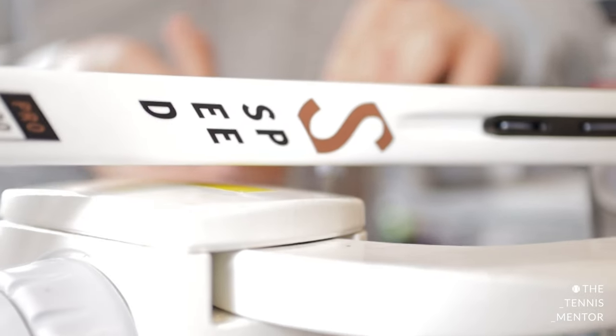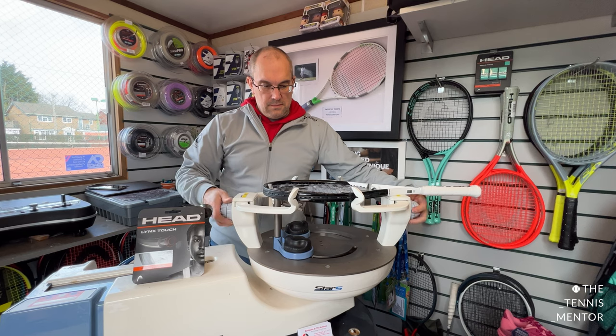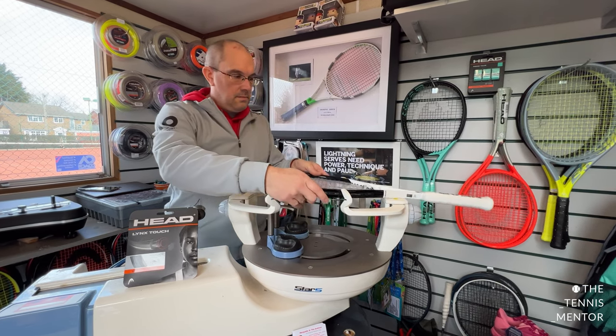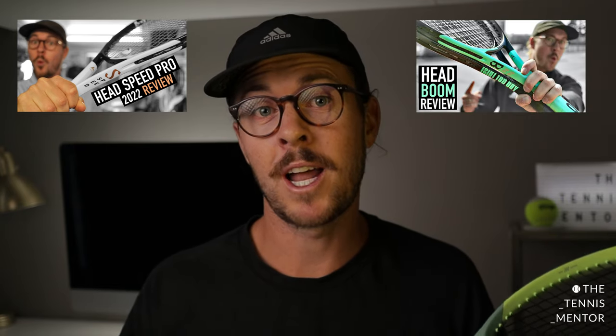You'll already know that I use a Head racket — the Head Speed Pro. I use this racket for competition, but I also use the lighter version, the MP, for my coaching, as that's slightly more forgiving for hours of feeding and hitting lots of tennis balls. You may have seen my last reviews on the Head Speed and the Head Boom. I was in a bit of a dilemma as to which one to choose, but I ended up choosing the Head Speed.